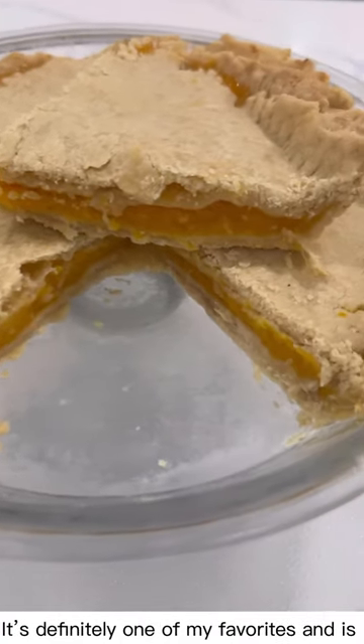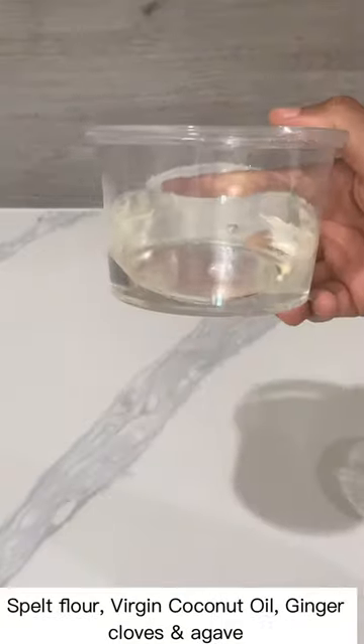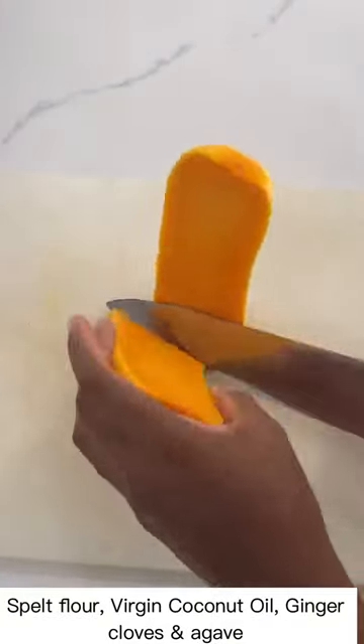How to make butternut squash pie. It's definitely one of my favorites and it's a must-try using these simple healthy ingredients: spelt flour, virgin coconut butter, ginger, cloves, and agave sweetener.